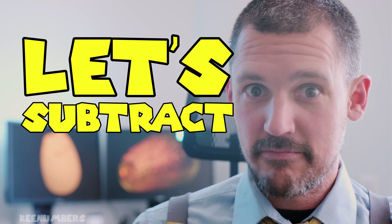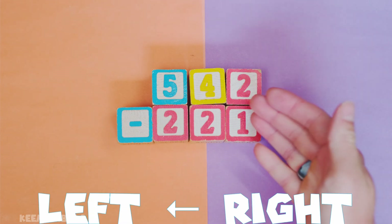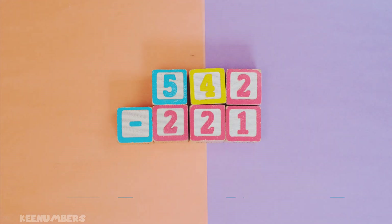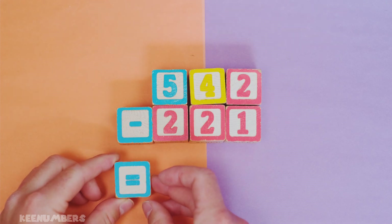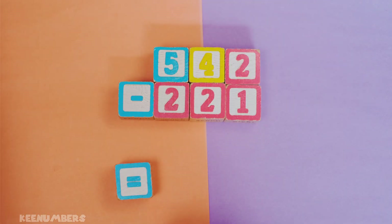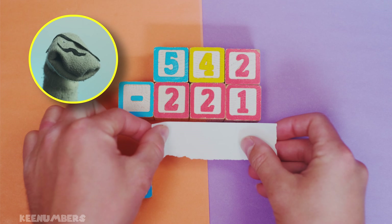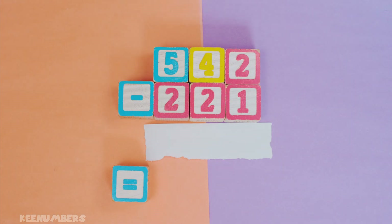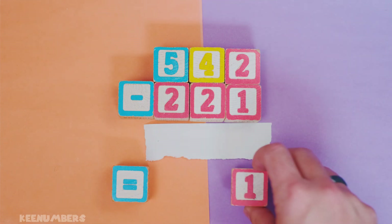Let's subtract. We're subtracting right to left. Two minus one — that's easy. Let's get our equal sign here; we might need that in this video. Two minus one — don't get scared now. Do you know why you shouldn't get scared? Because it's just one!